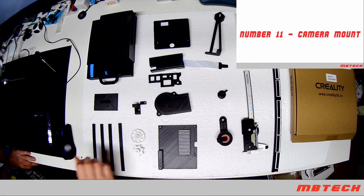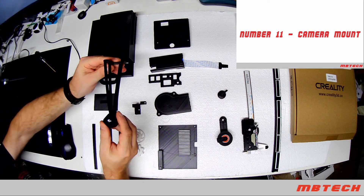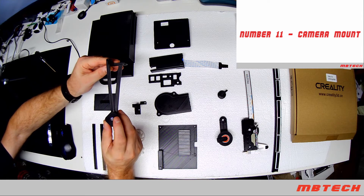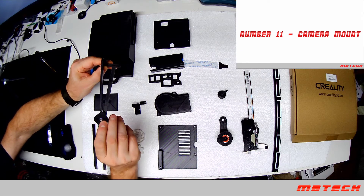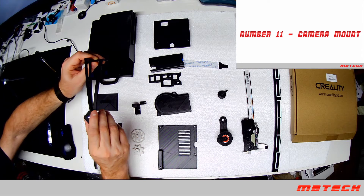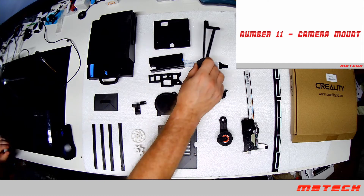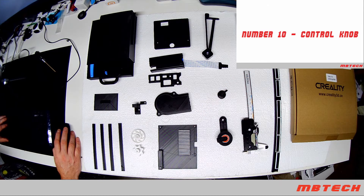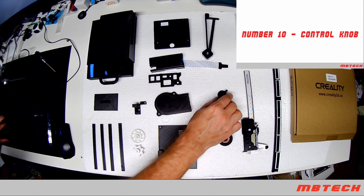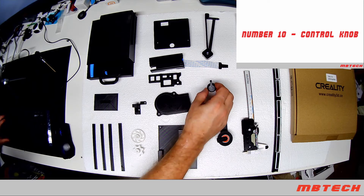Next we have the camera mount for the Z-axis. This mounts onto the Z and has an attachment for a GoPro or any type of camera, including a Logitech webcam. After that is the control knob skirt, which makes it really nice and easy to spin through the different menu systems on your controller board.